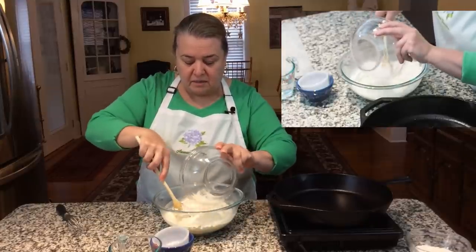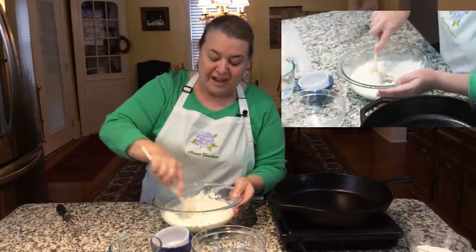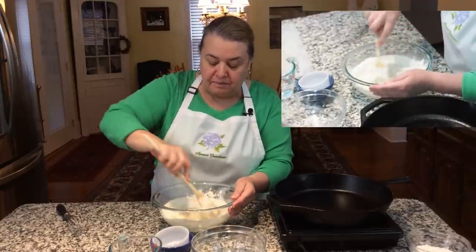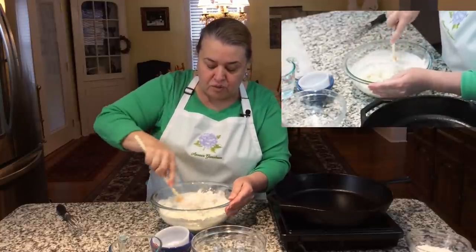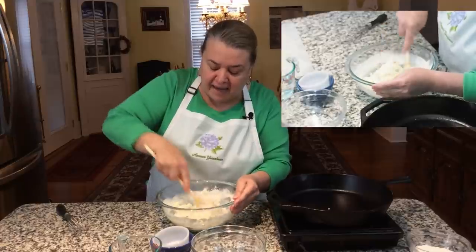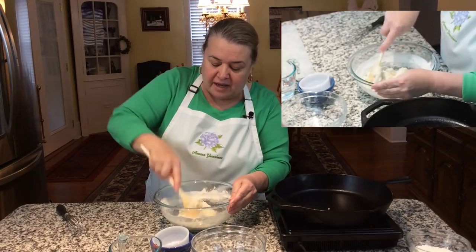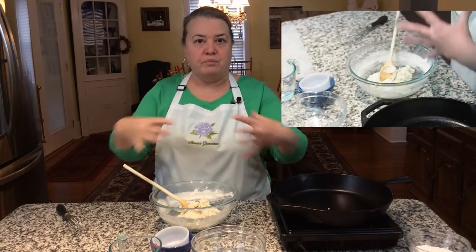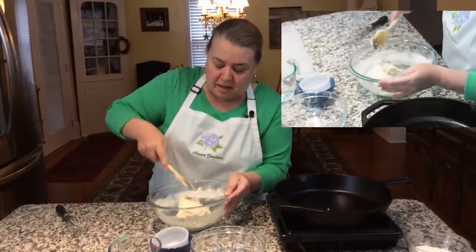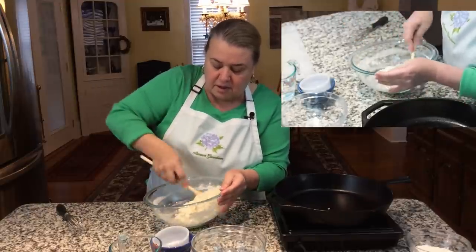Once this is done — I should have mentioned this in the beginning — I'm making a half batch. This recipe is in my cookbook where I use double all of these amounts, but today I'm just making a half batch to show you how easy this is. Instead of making four boulos, for my husband and me I just need two. And see how all of a sudden the dough has come together — look at this!